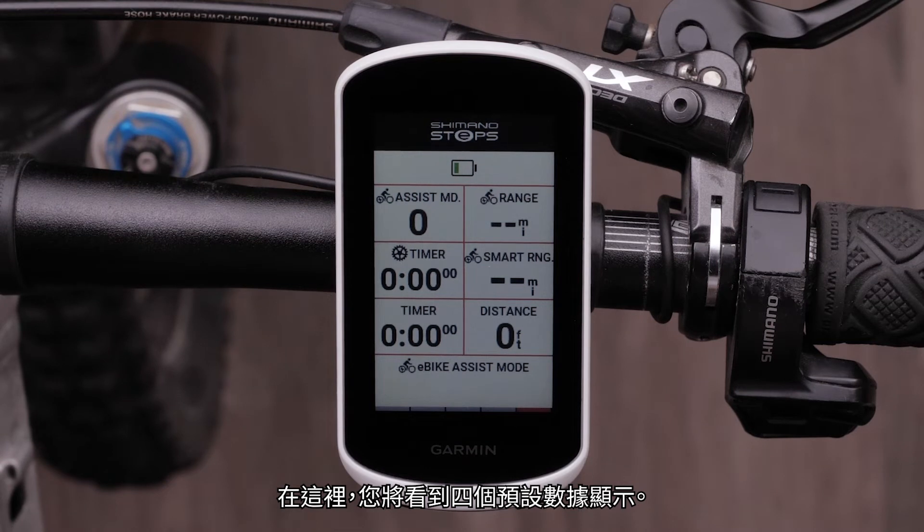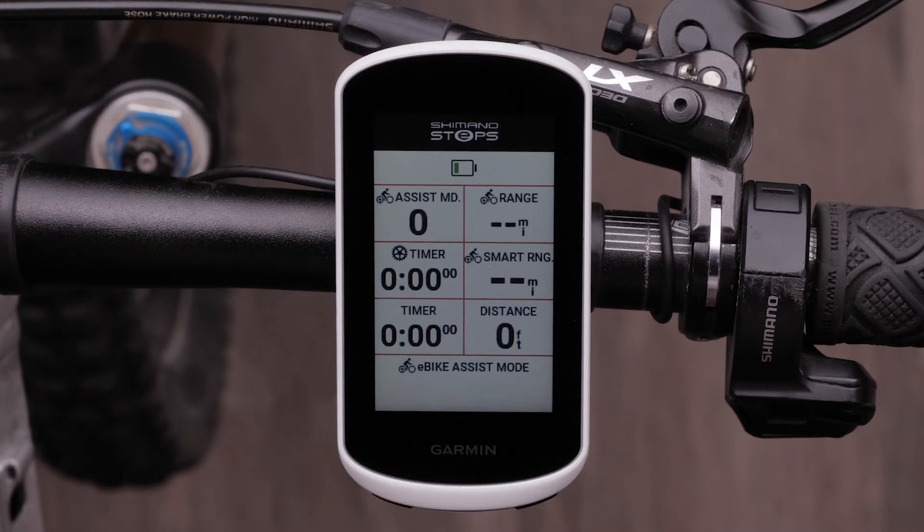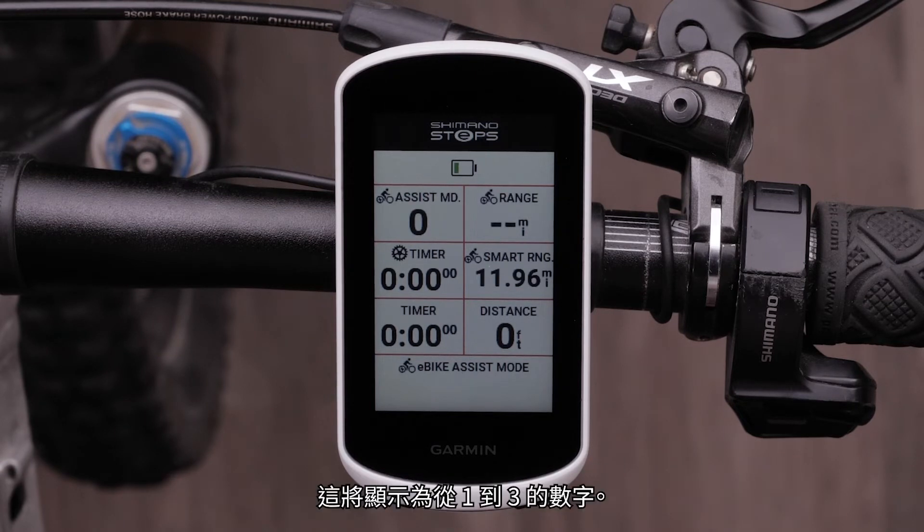Scroll through the data fields until you see the Shimano Steps data screens page. Here, you will see four preset data fields. These can be expanded to include additional data fields such as speed and distance. The Assist Mode data field tells you the level of assistance the Shimano Steps motor is set to, shown as numbers ranging from 1 to 3.